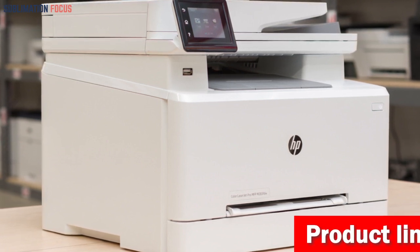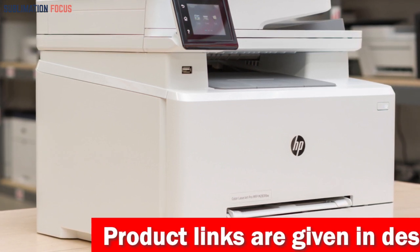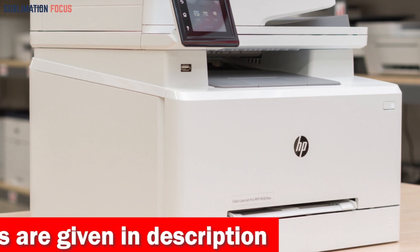Say goodbye to tangled cables and hello to seamless wireless printing. With a reliable Wi-Fi connection or standard ethernet port, you can trust the dual-band Wi-Fi to deliver stable performance, ensuring your printing, scanning, and copying tasks are flawlessly completed.